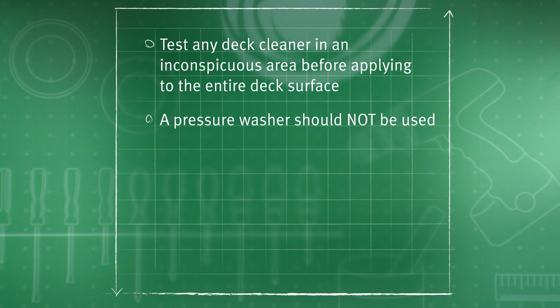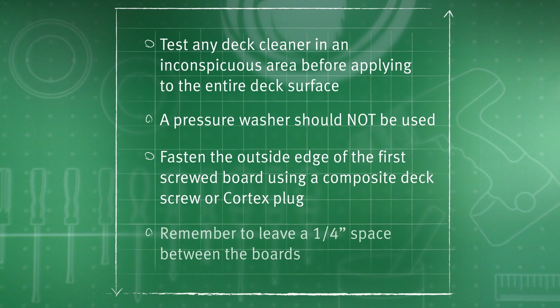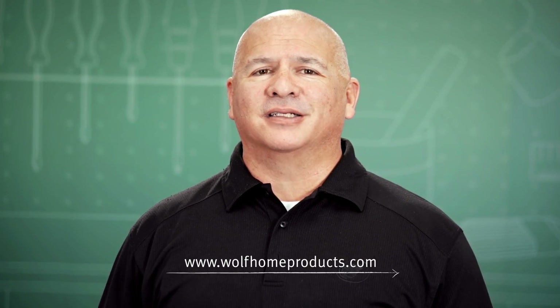A pressure washer should not be used. Fasten the outside edge of the first groove board using a composite deck screw or cortex plug. Remember to leave a quarter inch space between the boards. That concludes our installation of Wolf Cap Composite Decking. For more information on Wolf products, please visit us on the web at WolfHomeProducts.com.